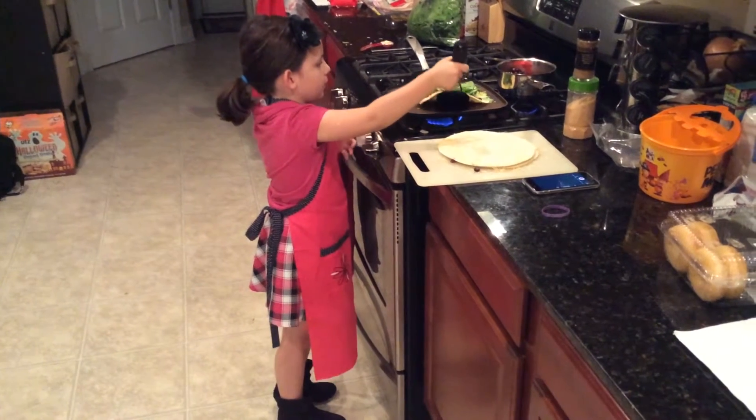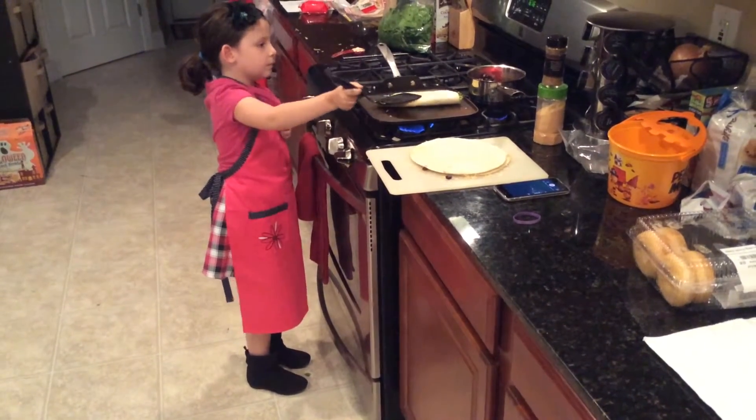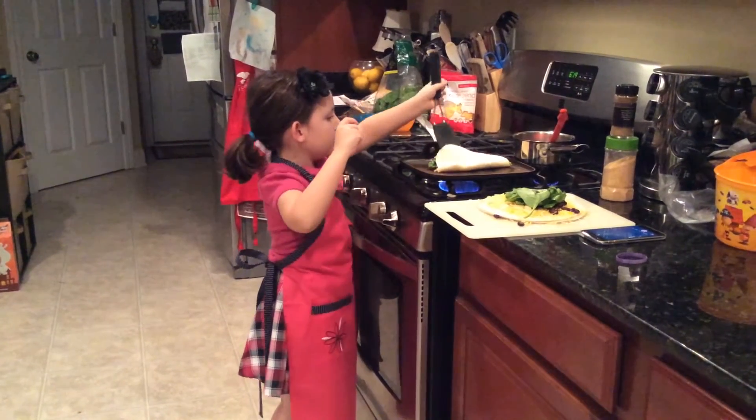When the cheese starts to get a little melty, fold it in half with your spatula. Let the other side cook.